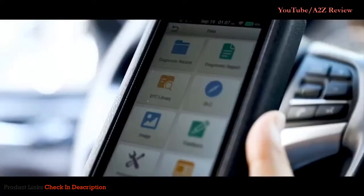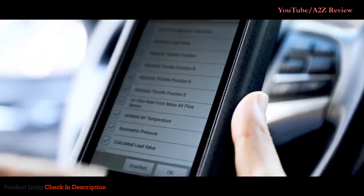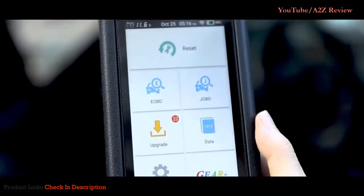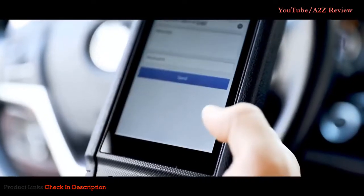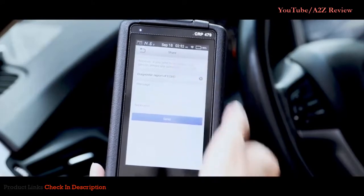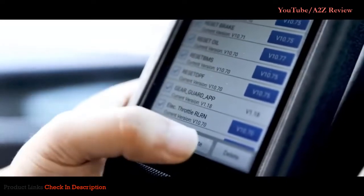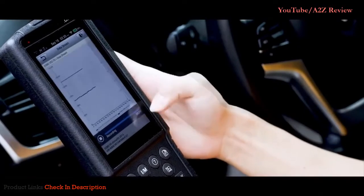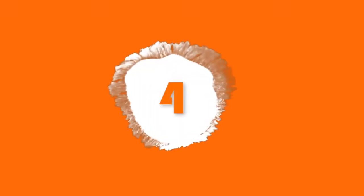Its powerful recording function lets you review diagnostics anytime. A diagnostic report will automatically be generated and can be shared via email with a single touch. The CRP 479 can be updated with one click and software will be updated every month, making it a must-have for auto repair and maintenance.